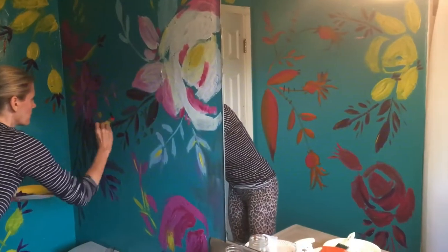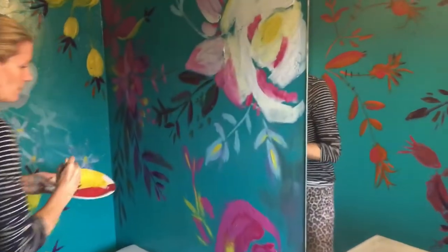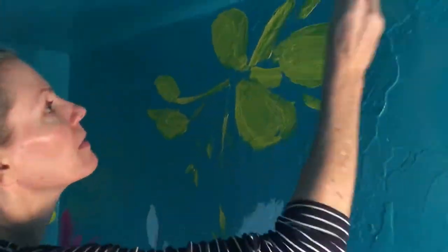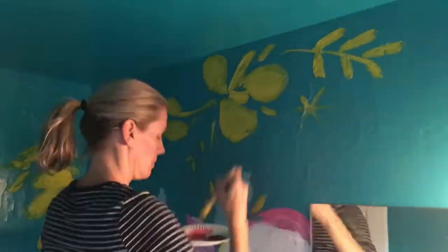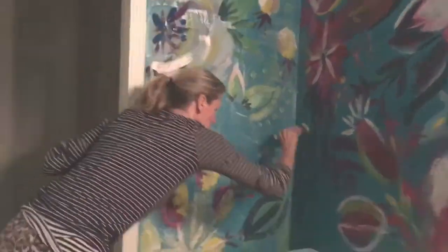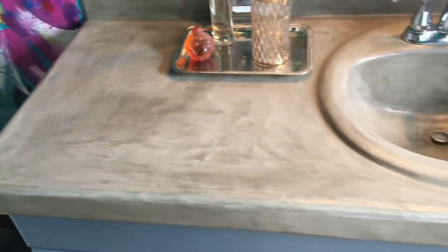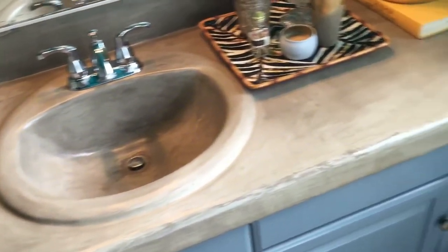And then naturally I had to attack the walls with some fun, quick painting. Don't let the idea of this project intimidate you — it's just one of those gather-your-guts-up-and-go-for-it kind of projects.